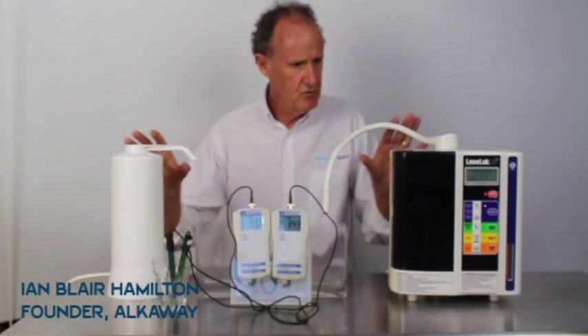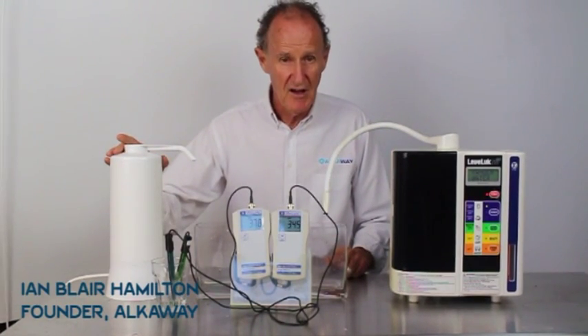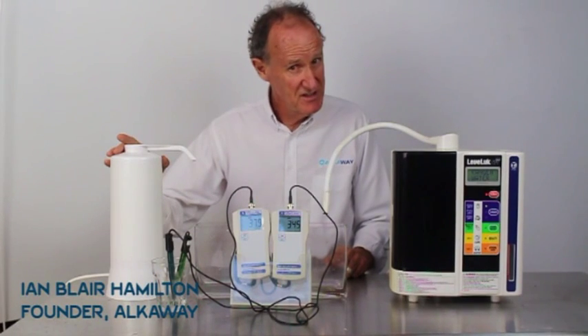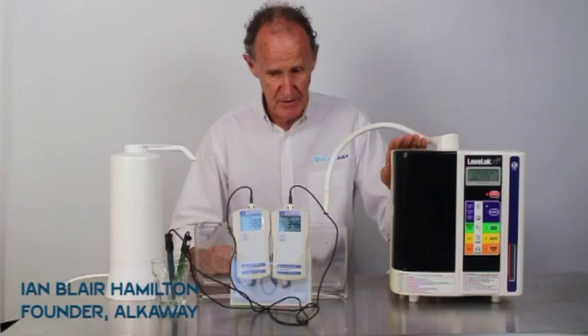Hi there, Ian Hamilton again with the same two machines here. This is the Alkaway UltraStream and this is the Enagic SD501.